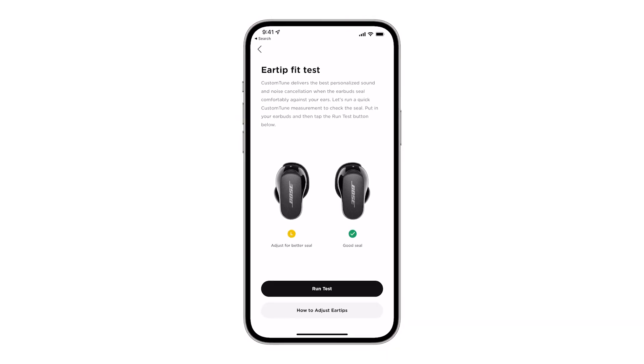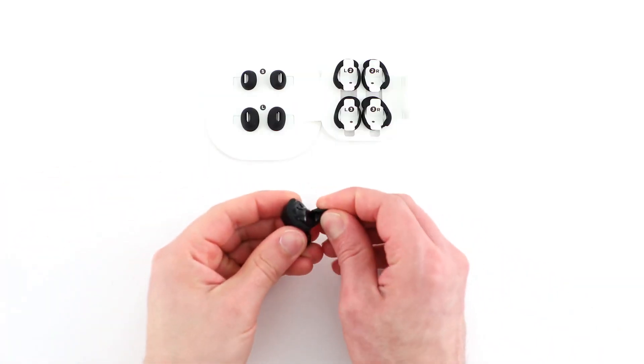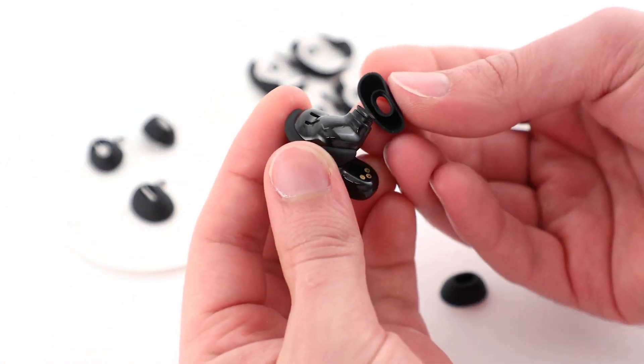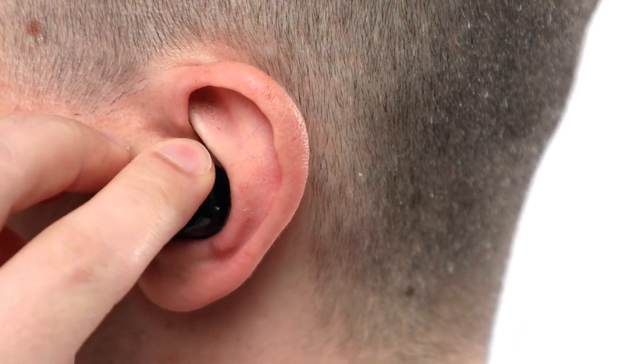If one or both of your earbuds need adjustment, try changing the ear tip or stability band. Mix and match the sizes until you find the best fit for you. Please note, you may need a different size for each ear. After you've made a change, try the earbuds back on and run another ear tip fit test.